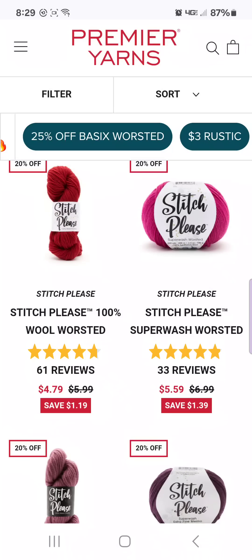The Stitch Please yarn is pretty decent. If you like working with wools, the Superwash is honestly a little bit softer and nicer than the 100% wool worsted. So if you like a real sticky wool, go with the Stitch Please 100% wool. If you like a little softer, less toothy wool, I would go with the Superwash.